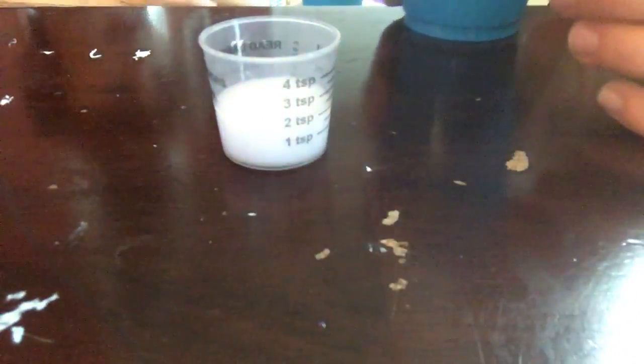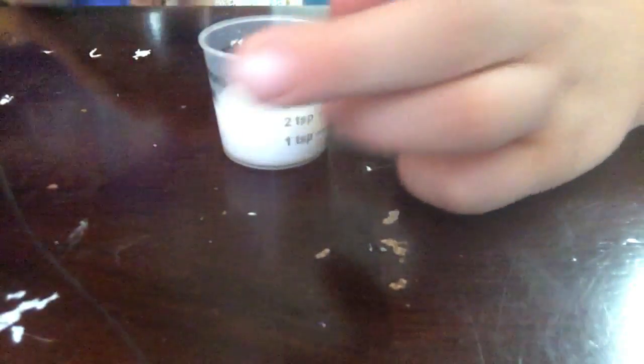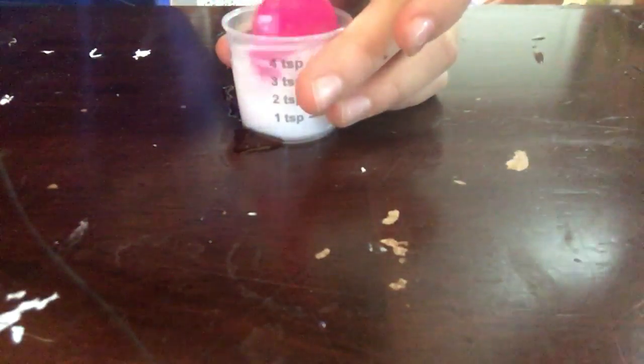Okay, now you pour your cold water in — as much as you think you need. Sorry about that guys, we just got too much in there. We have a bigger cup if we need one. We're gonna dump all that in the bigger cup and get back to work. A little bit more water — okay, I'll tell you when — stop, stop.